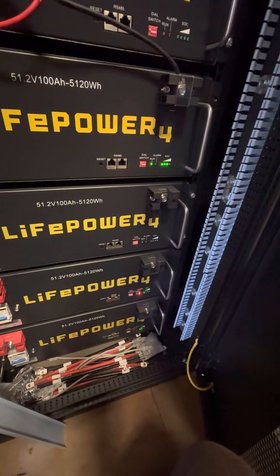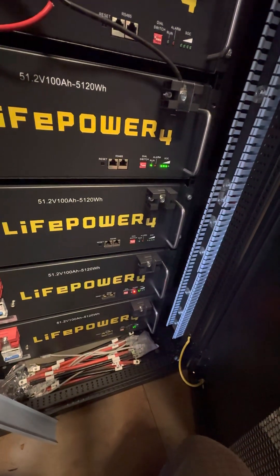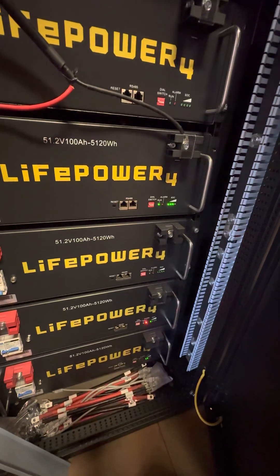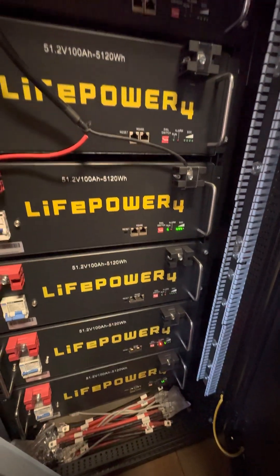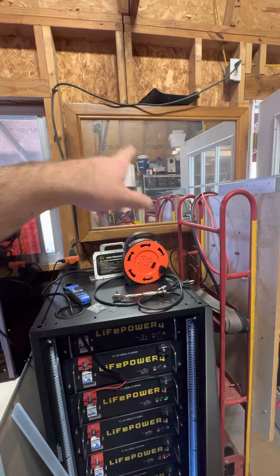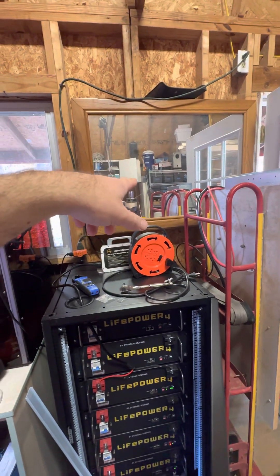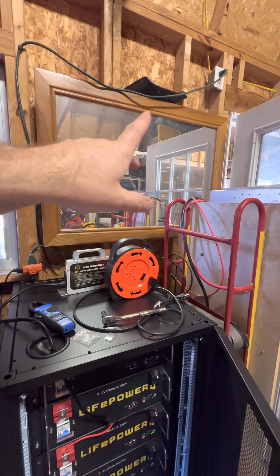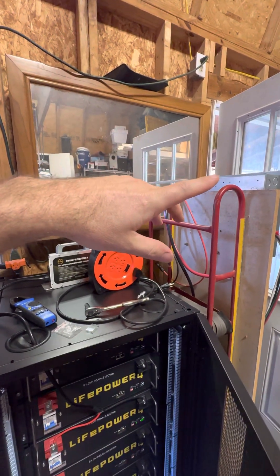That's kind of where I'm at on this project. I still have a lot of work to do to get the panels up. I'm thinking about putting two inverters on this wall right here, just to go ahead and get it going — if nothing else, to use the equipment and power this barn I'm in.